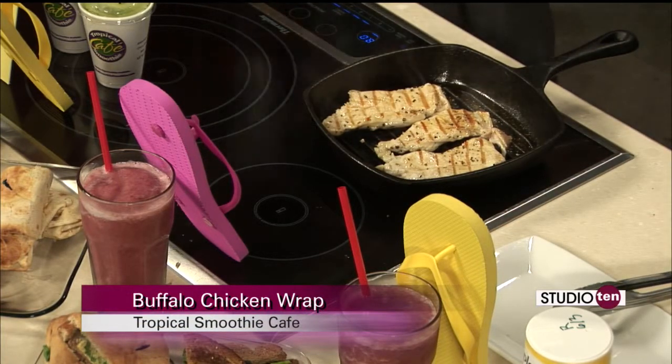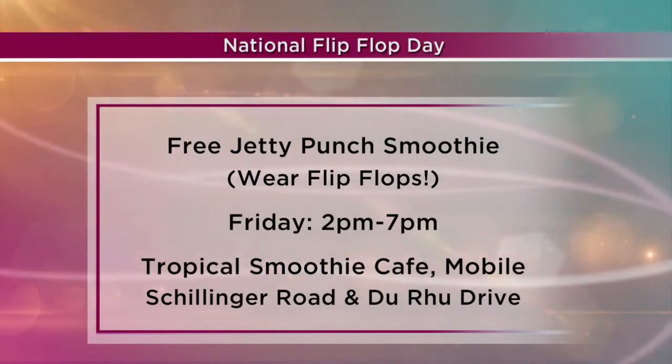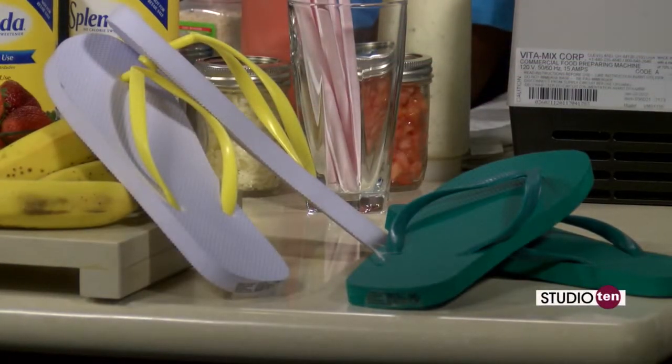We want to talk to everybody about National Flip Flop Day. This is something you guys do the third week in June every year. It's just a good time — it's the middle of summer, everybody's having a good time and putting on their flip flops. We start raising money for Camp Sunshine in mid-May, so we raise money for them for about six weeks. Customers that come in can either donate a dollar and we put their name on the wall, or they can donate five dollars and we give them this key fob, which gets them a 10% discount until the end of the year.